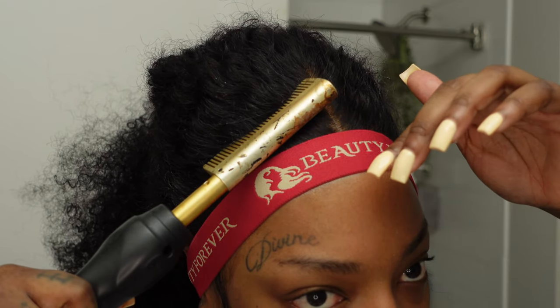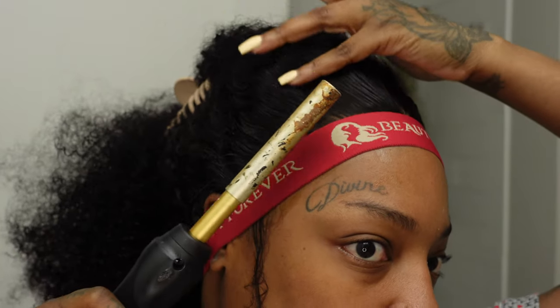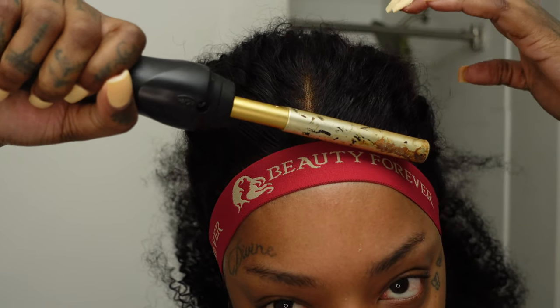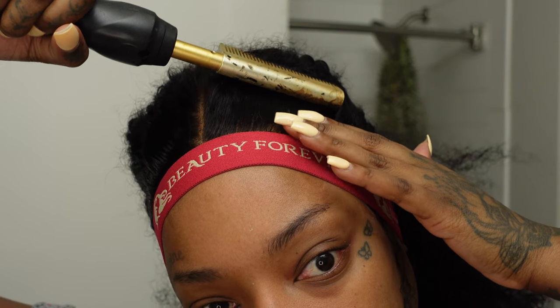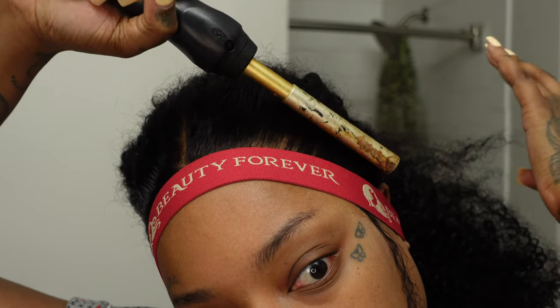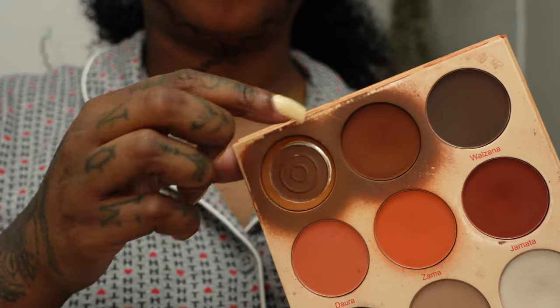After we got our edge band on and finished with our wax, we are going to go in with our hot comb. Since we're doing a pineapple ponytail, I still want the front to have its natural texture but also lay as flat as possible. If I was wearing this hair down I would just let it stay how it is, but for the ponytail I want the front to be kind of flat.